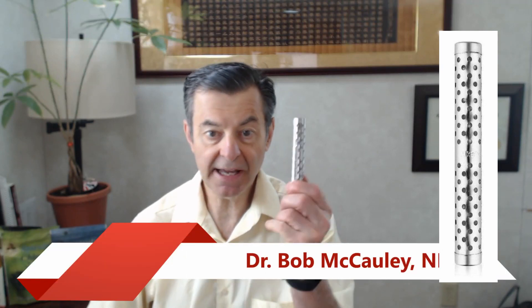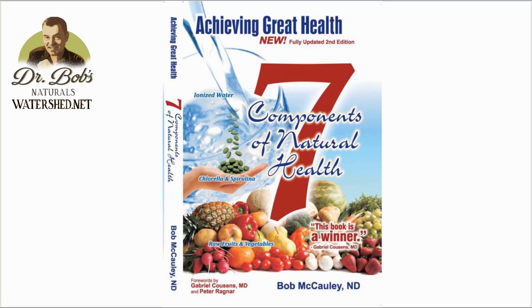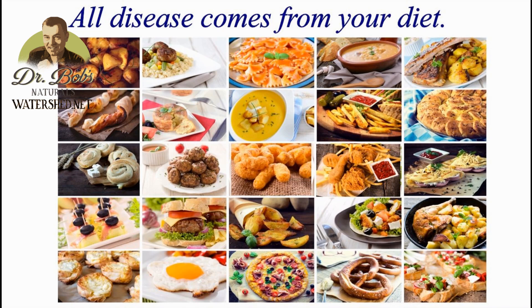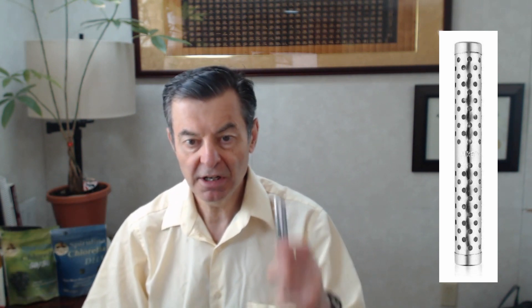Hi folks, Dr. Bob — the calcium alkaline stick. These have come a long, long way. When I first started selling these I used to sell the mag stick; it was magnesium oxide, all that was in there, and it did produce a very mild form of ionization. You got a higher alkalinity, a lower ORP, a smaller water molecule cluster — very mild. This one works substantially better.